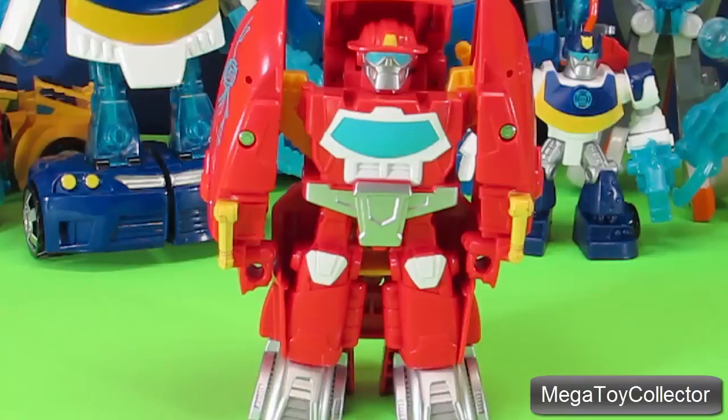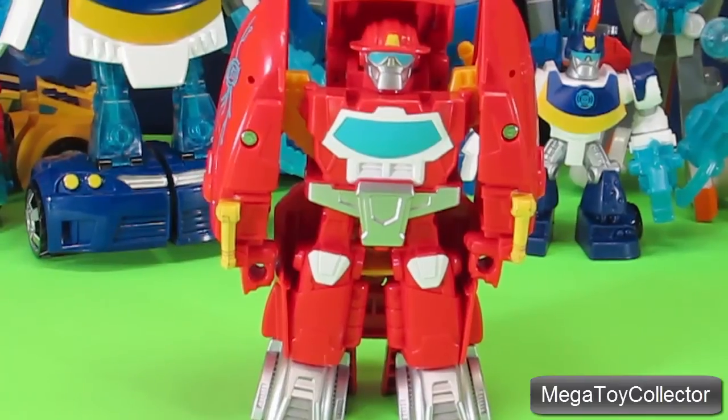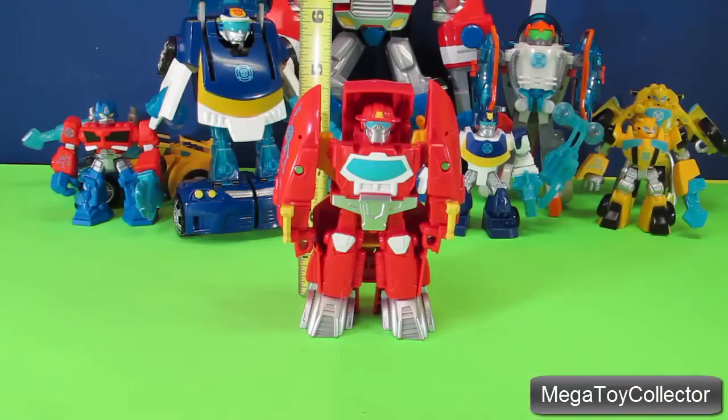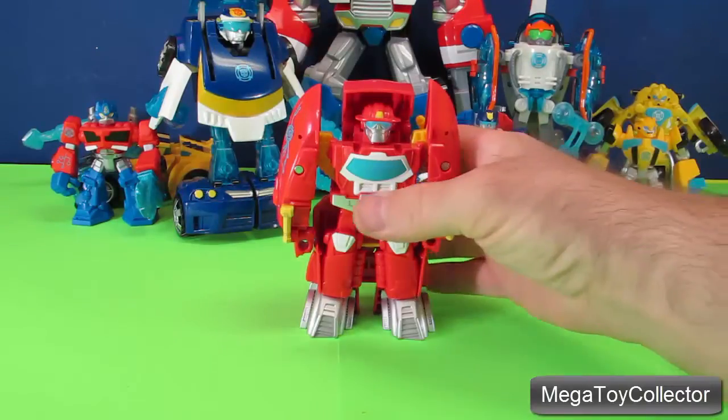In this video I want to take a look at Heatwave, the Firebot, one of the Transformers Rescue Bots from PlaySchool Heroes. Heatwave is about four and three-quarter inches tall and transforms into a Fireboat.